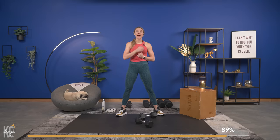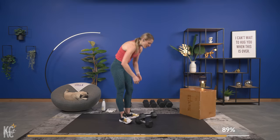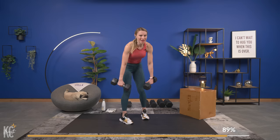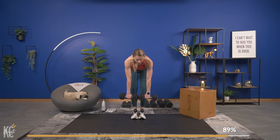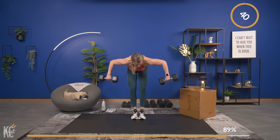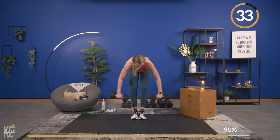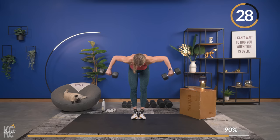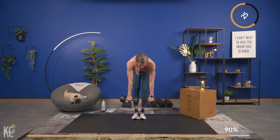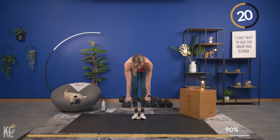Sometimes we stop before we can even push to that point — don't stop yourself, keep going. We are going into our last and final exercise — a wide grip row. Grab your dumbbells. Hinge it over — in three, two, and one. Bending those elbows, controlling it up, controlling it down. Amazing job.